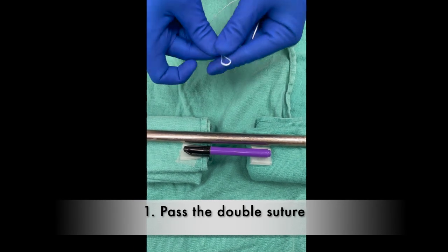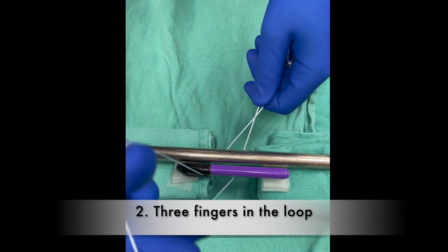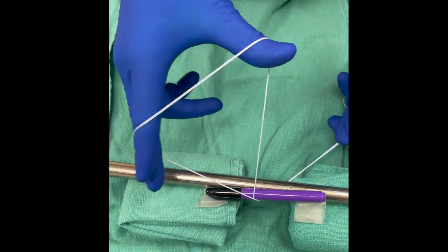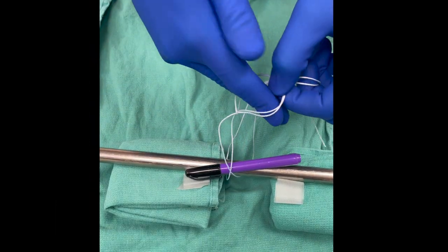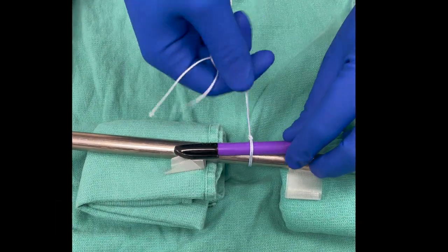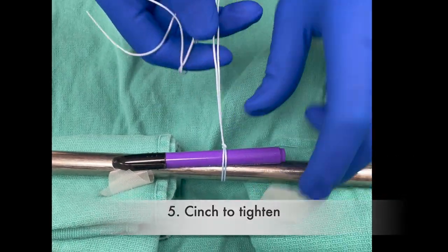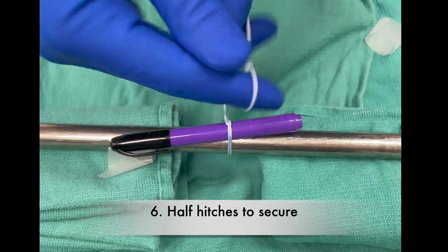Pass the double looped end of the suture. Place your thumb, index, and middle fingers in the loop. Roll your index and middle fingers into the loop, then pull the free suture tails through the loop with your index and middle fingers. Cinch in a back and forth motion to tighten, and pull the suture tails apart once the knot is seated. Throw several half hitches to secure the knot.